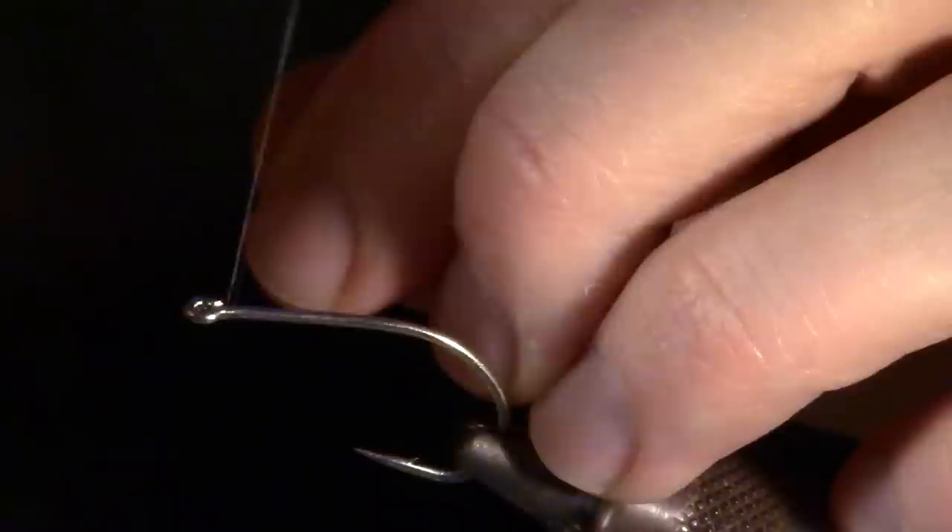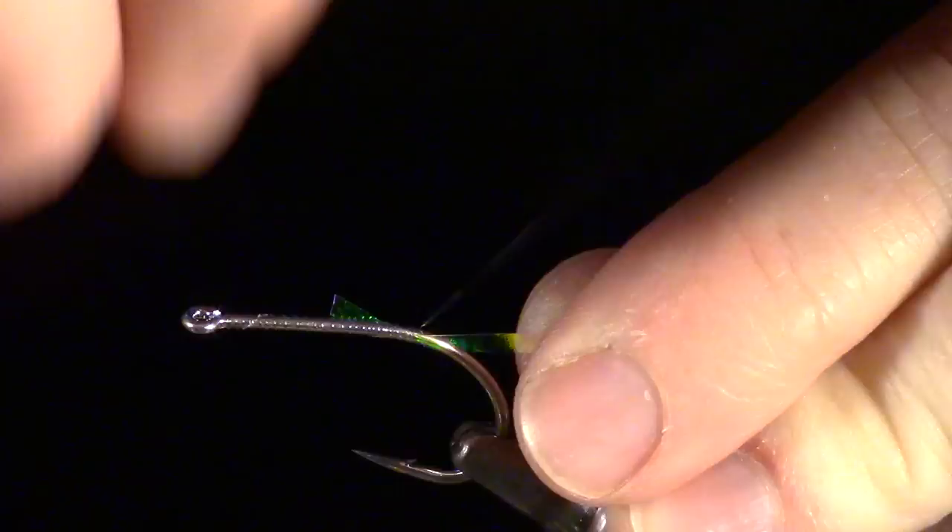You will want to start with a fine monofilament thread and wrap it all the way to the bend of the hook. Now we are going to add a strand of saltwater sized flashabou - the really thick stuff. We want to wrap that in tightly all the way back to the bend of the hook.